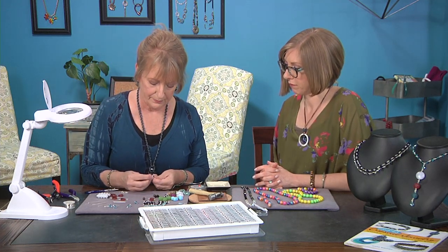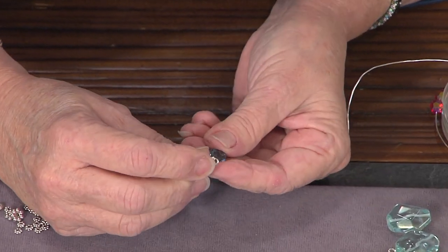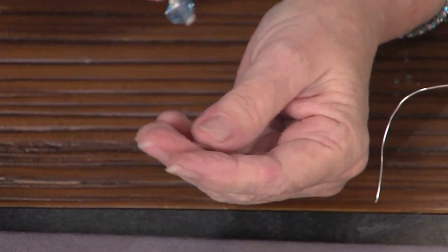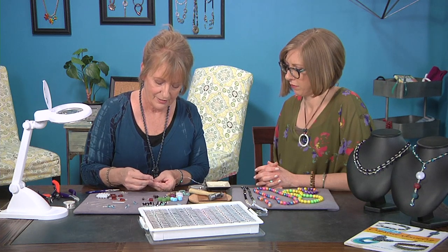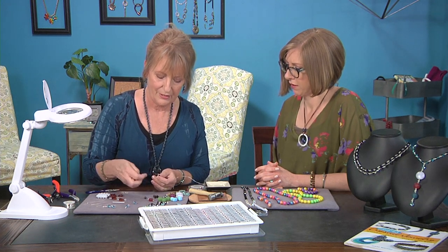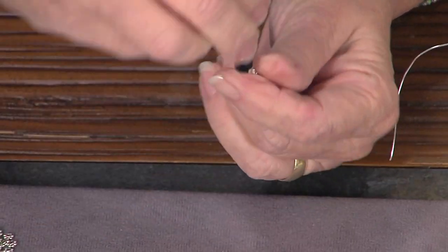Then you just pop them together. When you pop them together they make a nice distinctive little popping sound and you can feel the click. You can add all your different colors together — match your mood, match your outfit, your neckline, whatever.